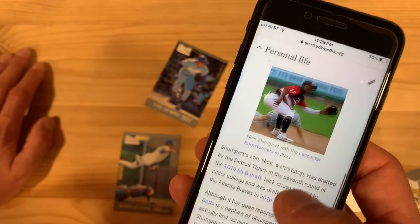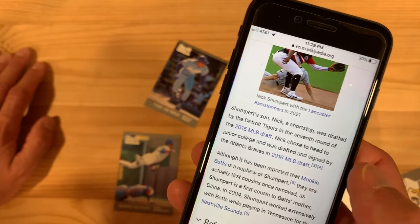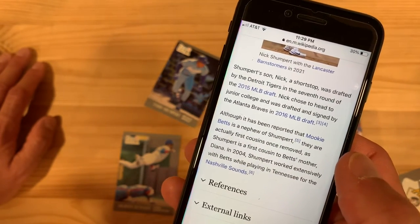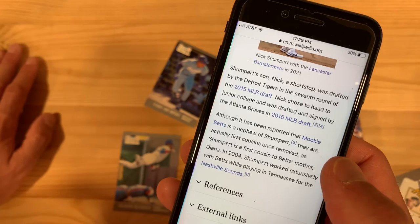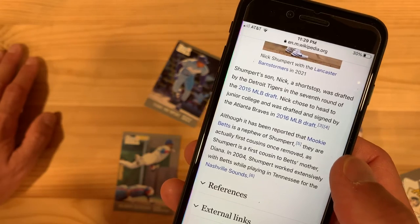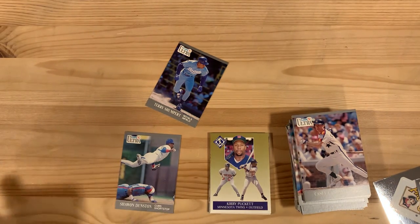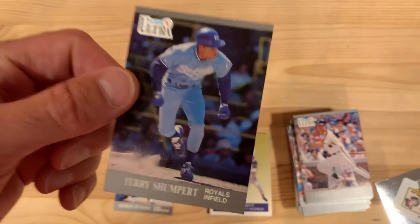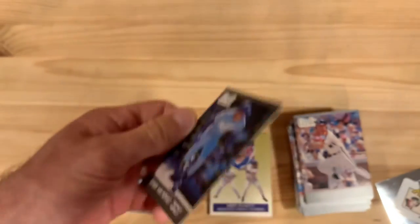Let's see what happened to his personal life, which is what I'm really more interested in. His son Nick is a shortstop, drafted by the Tigers in the seventh round in 2015, then signed by the Braves in 2016. So good for him — baseball family. Mookie Betts is a nephew of Shumpert — they're actually first cousins once removed, as Shumpert is a first cousin to Betts' mother Diana. So a good relation to Mookie Betts, one of my favorite players in the game right now. Just one of those guys that exemplifies everything that's good with baseball. He was on the Red Sox for all those years making them everything that they were. So Terry, good on you. Good baseball family. Say hi to your second cousin once removed for me. We'll see you next time.